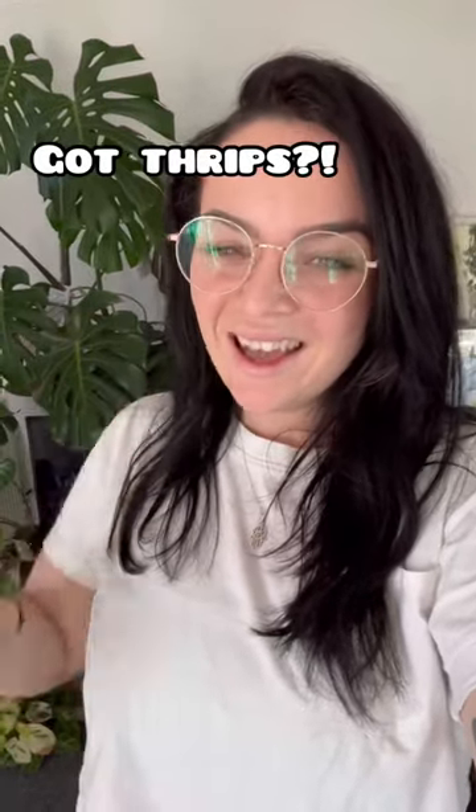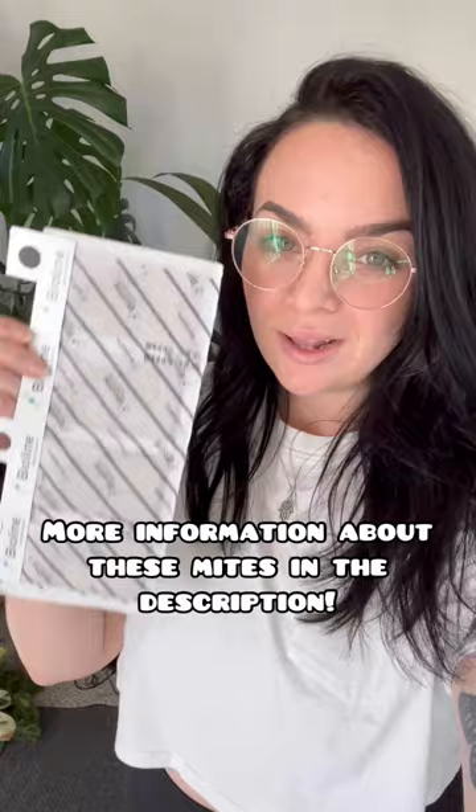Hey! Today I'm treating my plants for thrips and I thought I'd bring you with me. I've been thrips free for over a year now, all thanks to these. These are preventative mites for thrips specifically — they won't help with any other pests, but for thrips they work really well.